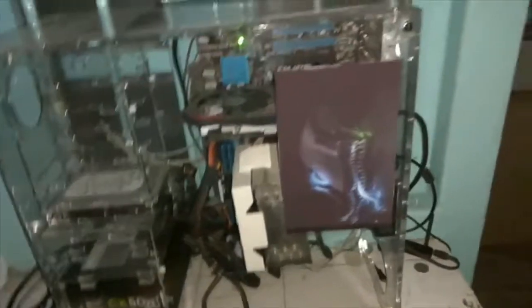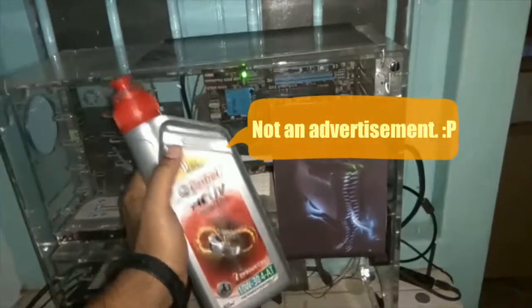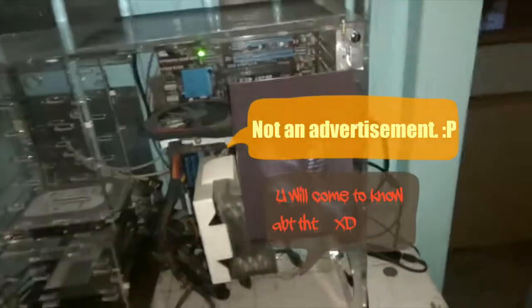Hello guys, this is my gaming PC and today I will be using this Castrol Active engine oil as thermal paste. Let's get started — first I have to turn on this PC.